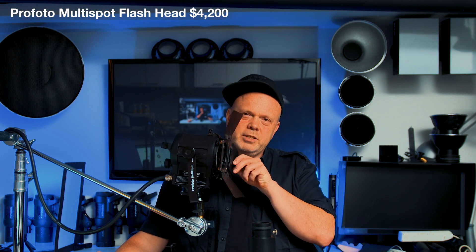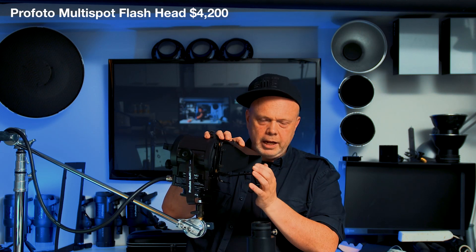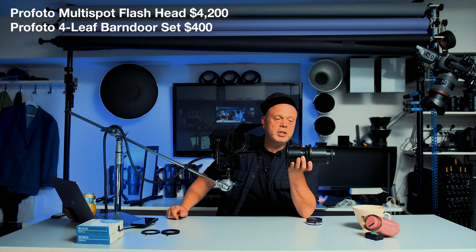If you want to have these barn doors, you can put them on so you can flag off the lights. Then you have to spend another $400.